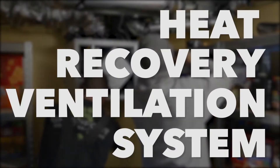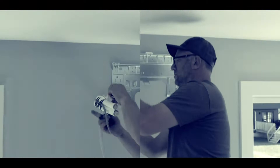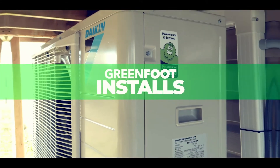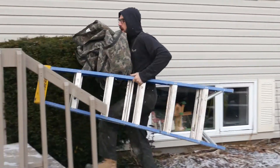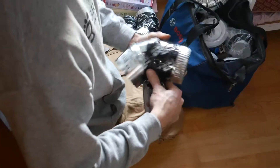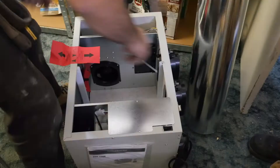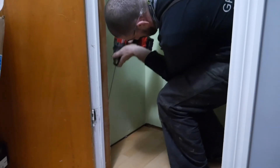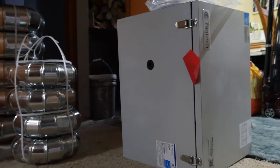Today, Greenfoot installs a heat recovery ventilation system. As building codes improved over the years to include better insulation and tighter construction, it presented a new problem: stagnant indoor air. Although HRVs or air exchangers are included in building codes today, many older homes do not have one. Today, we're installing the Fantec HRV in this split-level home.